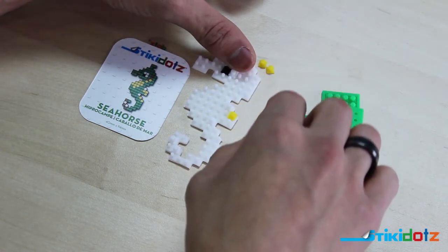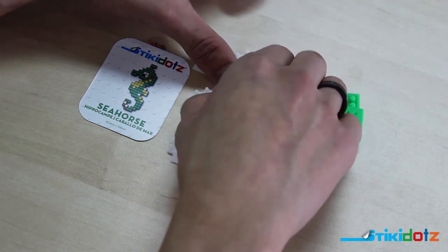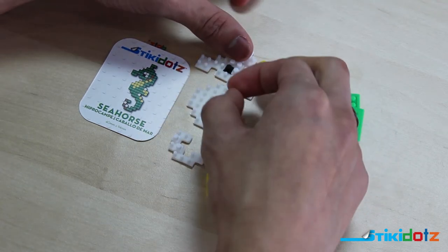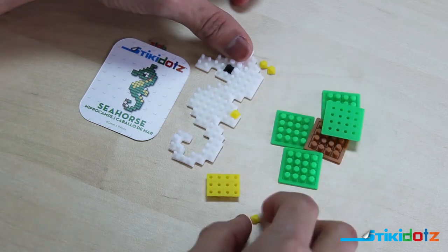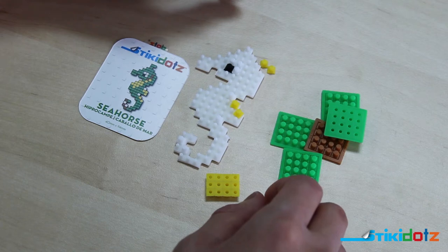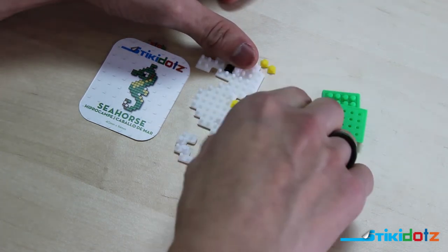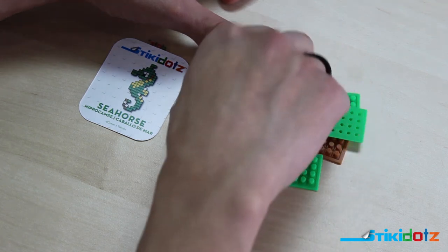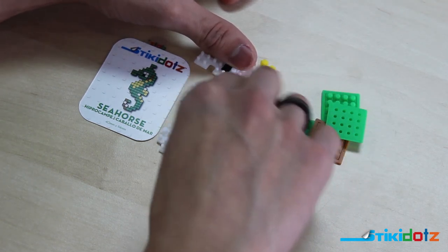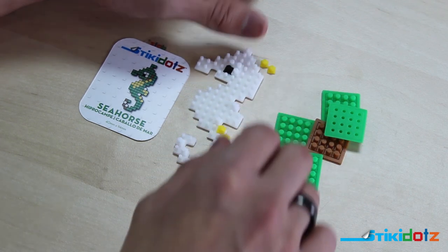It looks like I made a mistake — no problem at all. The white dot pixel I placed doesn't go there, it actually goes one above it. So we fix that real quick. Everything comes off very easily; nothing is permanent. So there we go — now we have the yellow pixels placed correctly and we continue building the seahorse design.